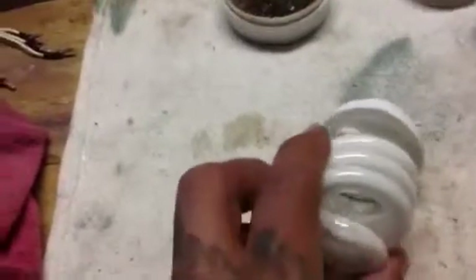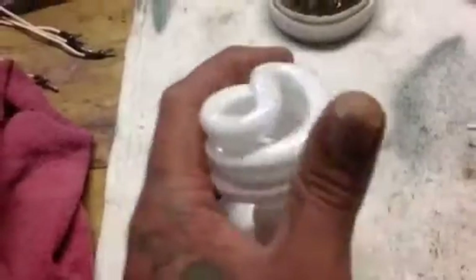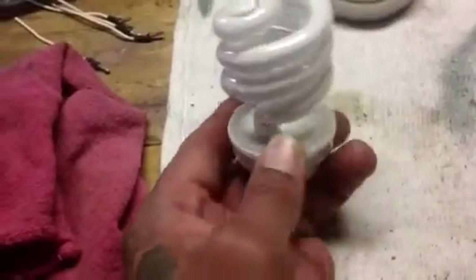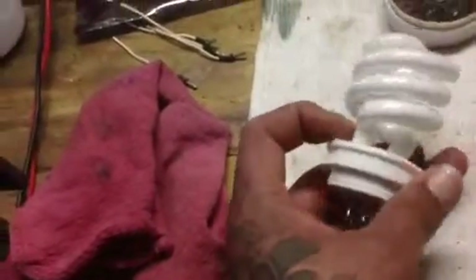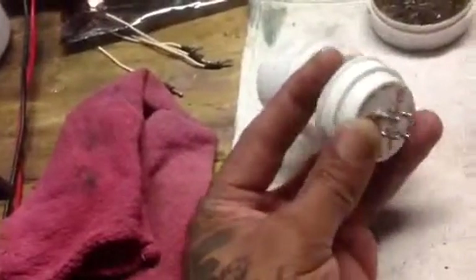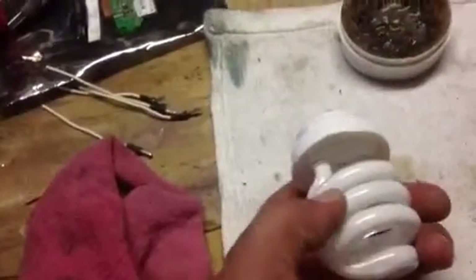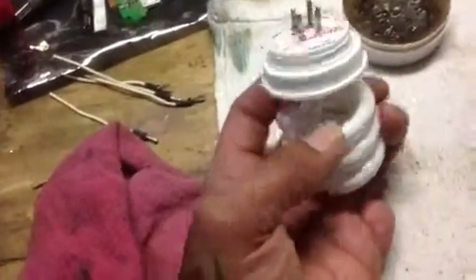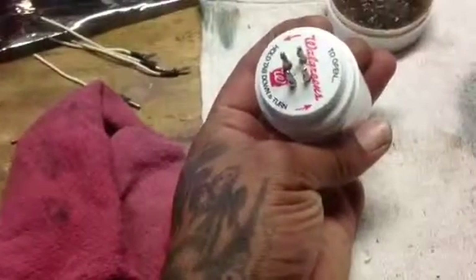All right everybody, here's my finished product! Doesn't look too shabby — I cut some of the hot glue off because it was all beaded up, but nobody's going to see the light bulb anyway. It's kind of crude — want a medicine bottle cap? There are the plugs right there, you see it. I bet I'm the first one who made this — this is all me, baby!